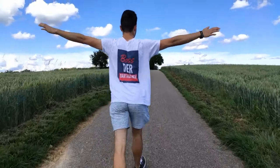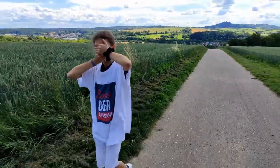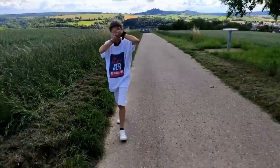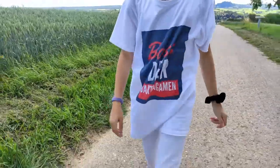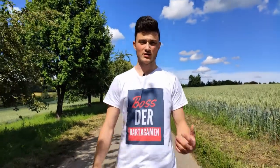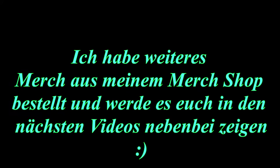Welcome to a new video on my channel Buster Bartergum. As you can see, I now have my merch on the start. I have my logo T-shirt from Buster Bartergum. Now I can do this video.